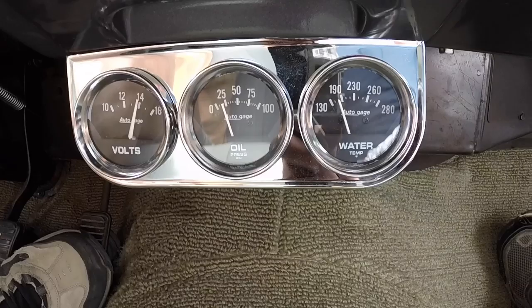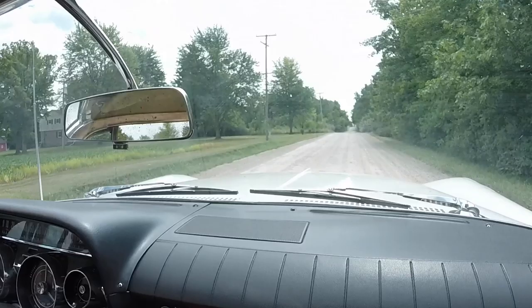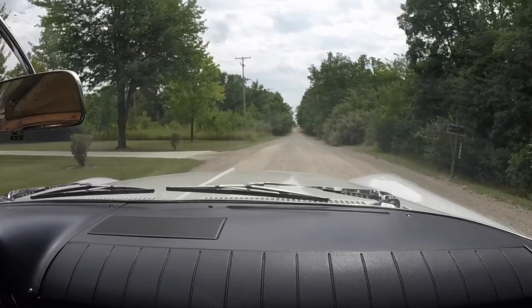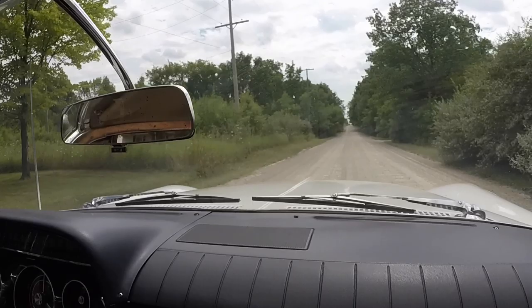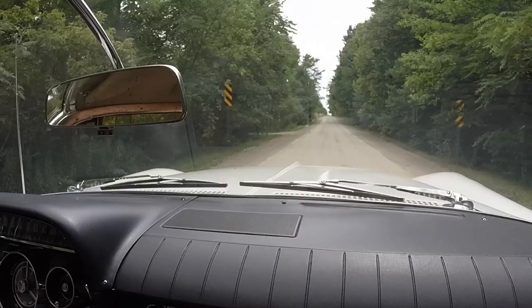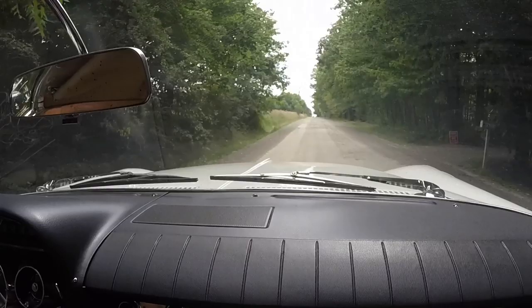Oil pressure at idle is about 180 degrees — probably a 175-degree thermostat, so no overheating problem. It's running a little low on oil pressure now, about 25 psi, but typically these engines run about 35 psi cruising. They pump a larger volume of oil at a lower pressure. Same with the 348 in my Bel Air — 35 psi oil pressure.